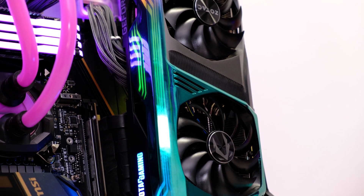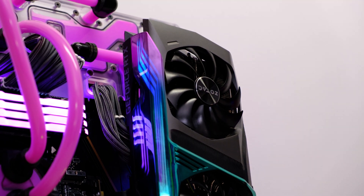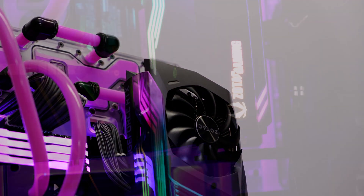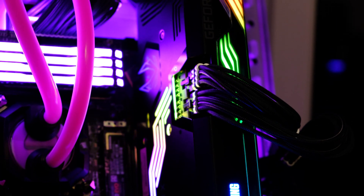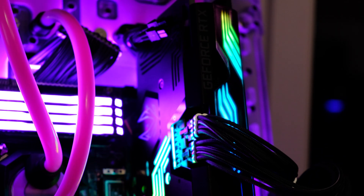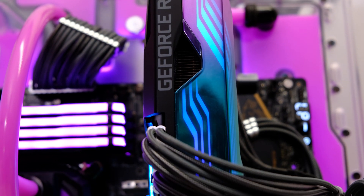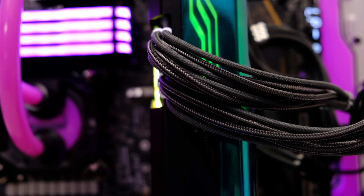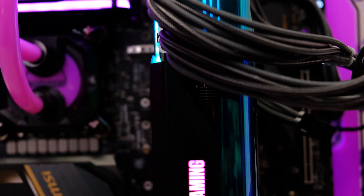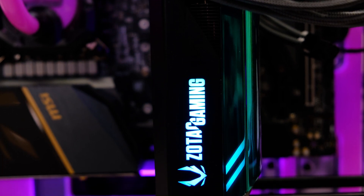One of the main features of the HoloBlack is its RGB lighting, and as you can see here it looks absolutely fantastic with the lighting down the side and on the rear of the card. Controlling the software is done through Zotac's own software, which works reasonably well if a little clunky. You're able to customize the colors and pick from a range of lighting effects such as the rainbow effect, which cycles through various colors down the side of the card using multiple RGB LEDs.